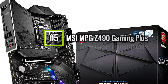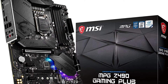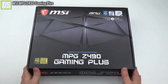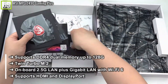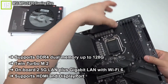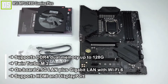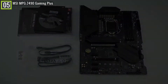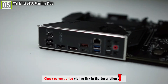Ranked 5th is the MSI MPG Z490 Gaming Plus motherboard. The MSI MPG Z490 Gaming Plus has some key features and specifications like: supports DDR4 dual memory up to 128GB, twin-turbo M.2, onboard 2.5G LAN plus Wi-Fi 6, supports HDMI and DisplayPort, and many other features. Priced under $200, this motherboard means serious business with aesthetics and a robust 14-phase power system.